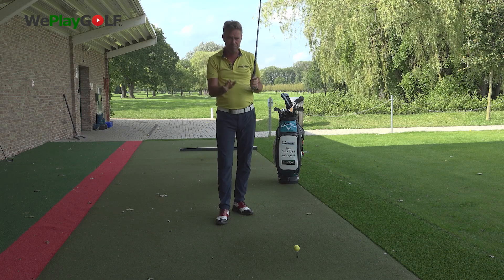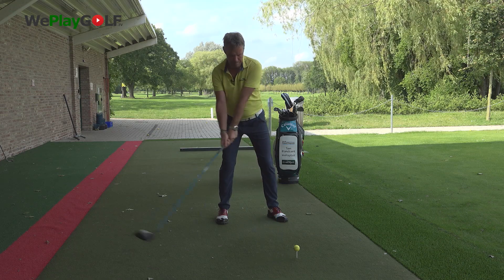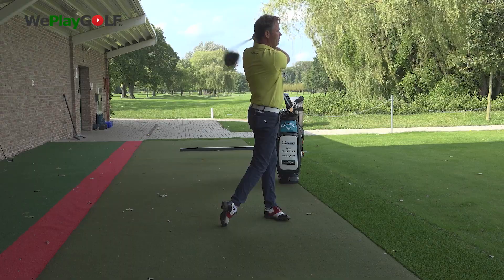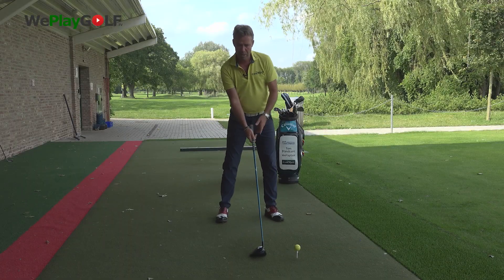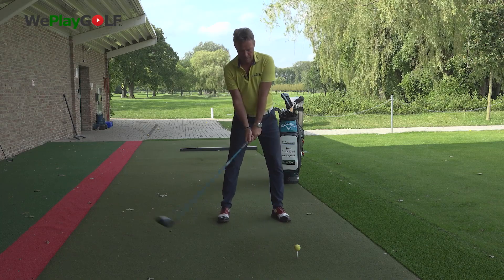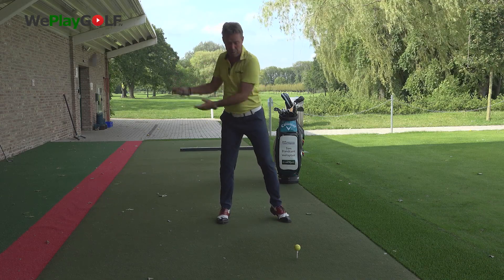Practice at a very slow speed at the beginning. If you practice like this, you can feel that you can keep your balance at a very slow speed. So after a few shots at a very slow speed, we're going to speed up. That means we take the same amount of time to make that backswing, and you can feel the left heel helping you turn more away from the ball.